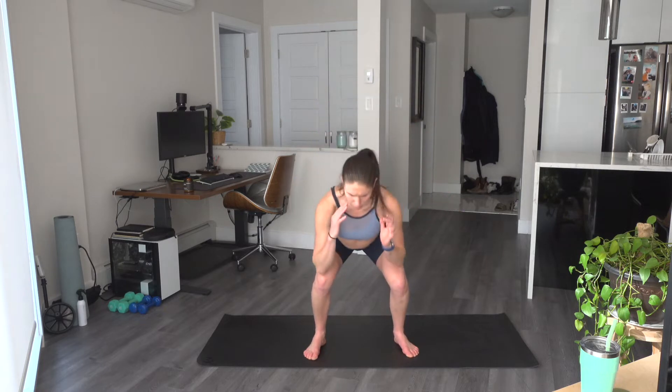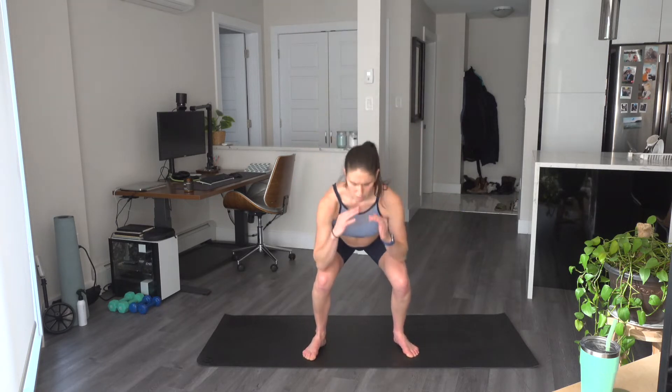Down and up. A little calf raise — down and up. You elevate those heels at the top. Down and up, last two, one more. Hands come up — squat knee to elbow, standing crunch. Drive that knee up and over, sink the hips back, keep that chest up.